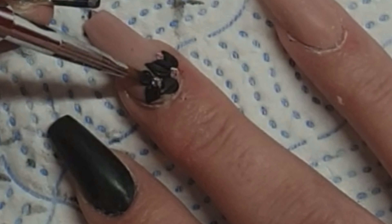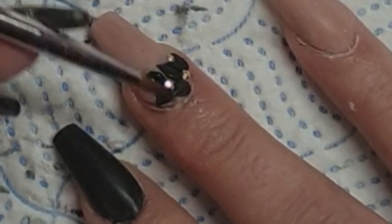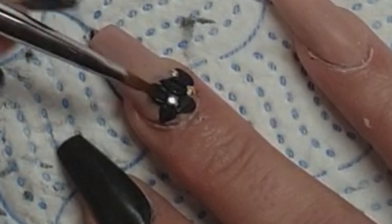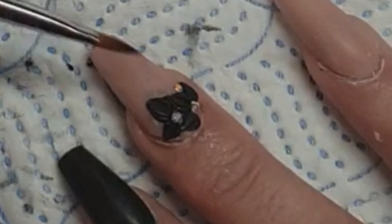I'll just carry on with those little petals — they're quite simple ones. Nothing too difficult. This video is sped up; I had to because it's so long.